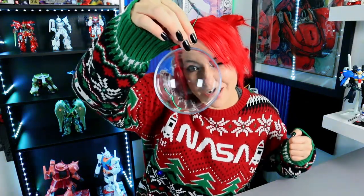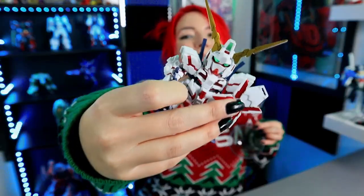I am not going to take too much of your time today. I just wanted to do something stupid. So I got myself some clear ornaments and we're gonna stick two SD Gundams in them.